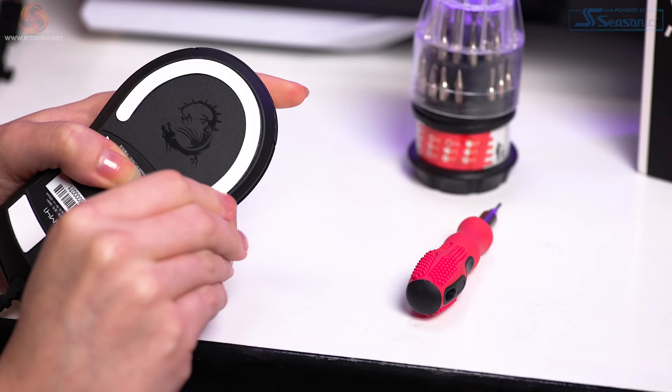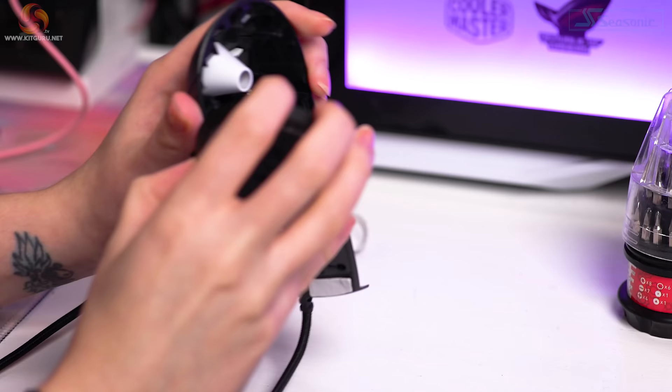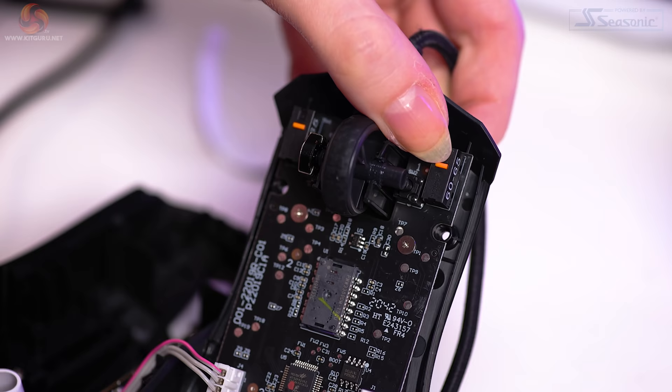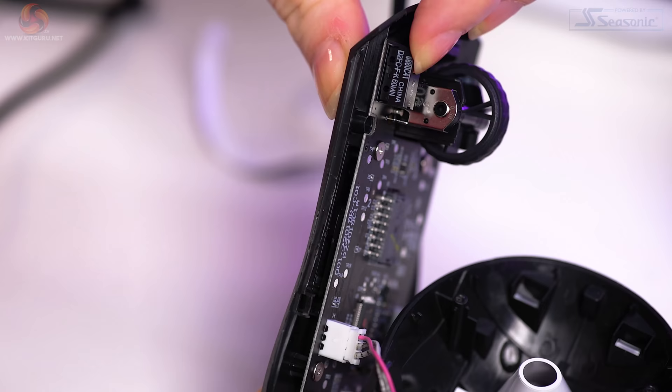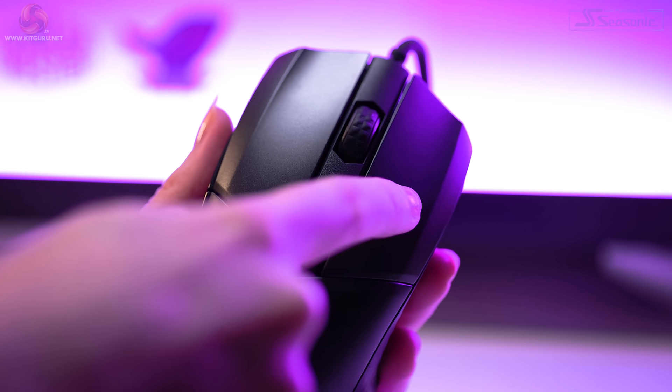I had a look inside the mouse to check the switches for the left and right buttons — they are Omron switches with a 60 million click lifespan, a tactile and clicky actuation with very little pre and post travel. They also sound pretty satisfying. Here's a sound test for you.